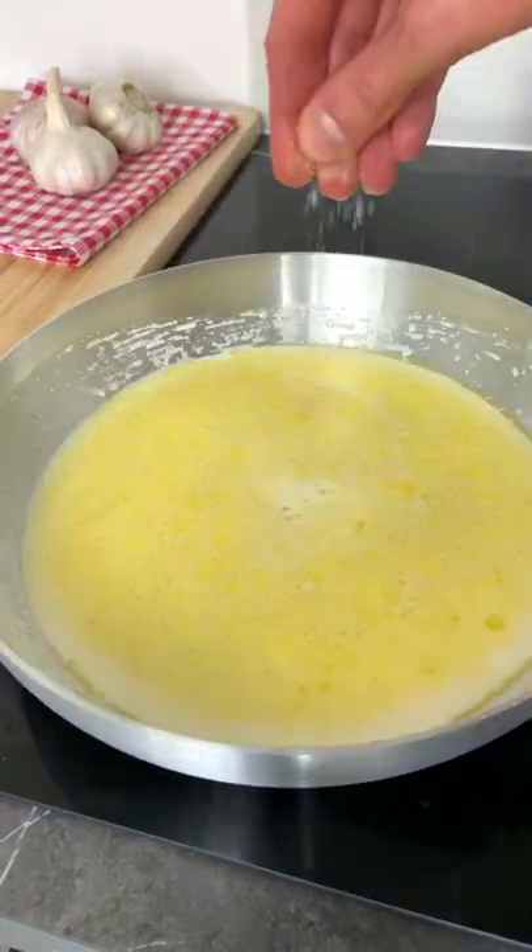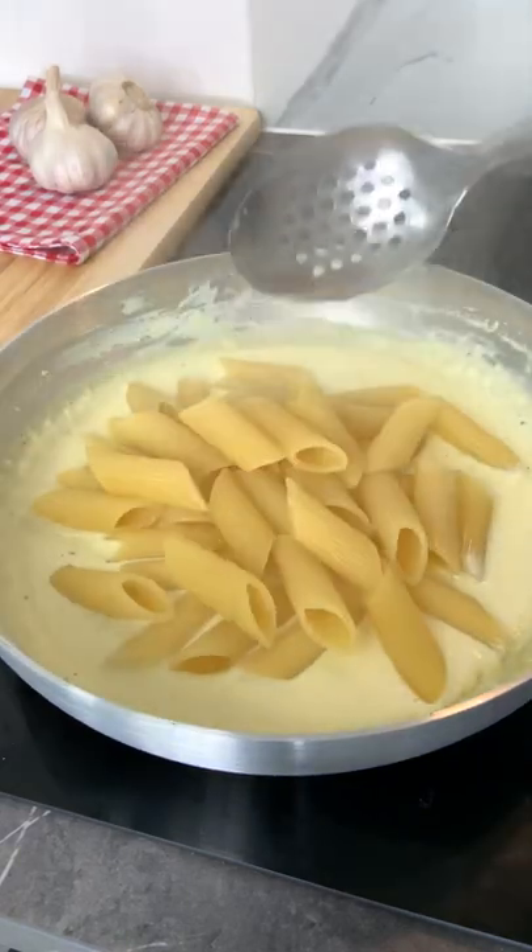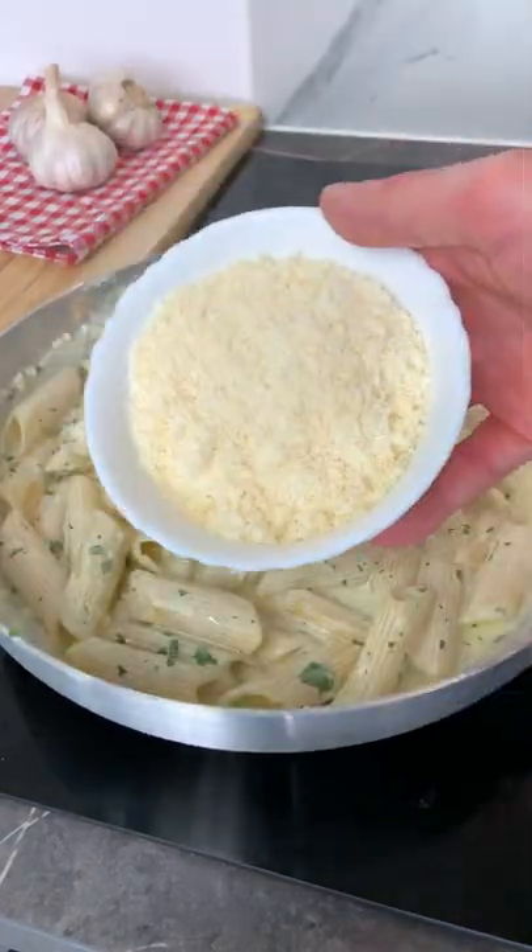Now add white wine and heavy cream and simmer for eight more minutes. Finally, add your pasta in and a sprinkle of parsley and parmigiano to make it mamma mia.